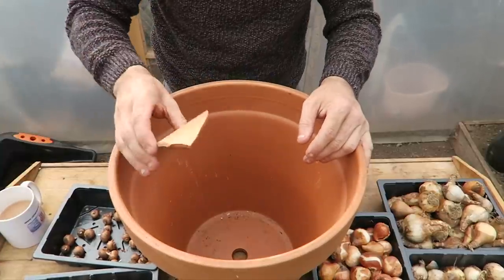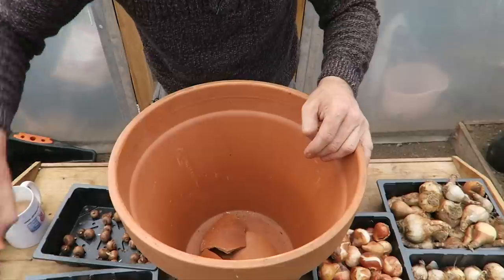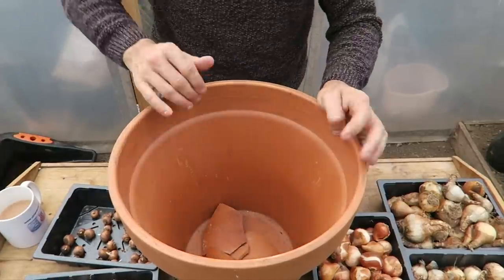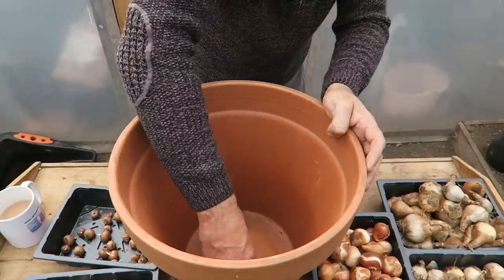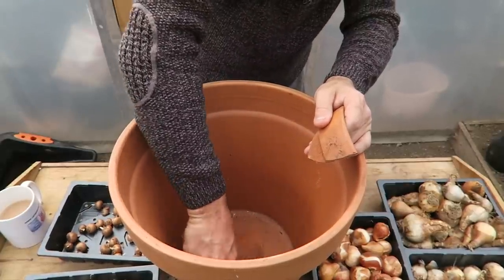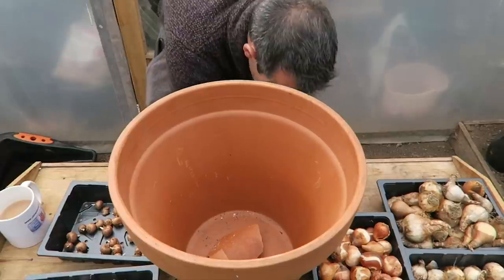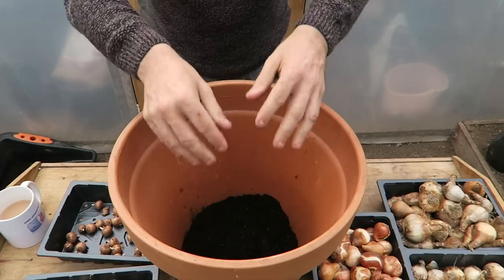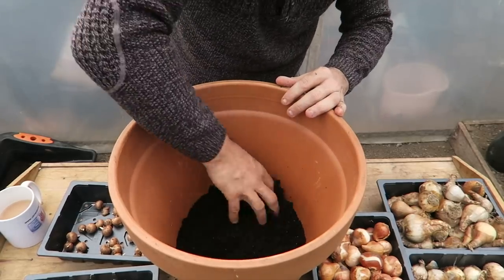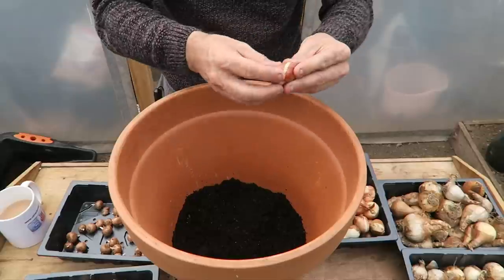Because we have a hole in this pot, we can use normal multi-purpose compost since we have the drainage. What we need to do though is use some crocks and block over that hole to stop the soil from clogging it — something like that. Then we want to put just a thin layer of compost in. I'm using a multi-purpose compost here.